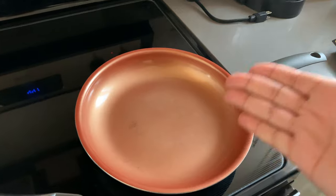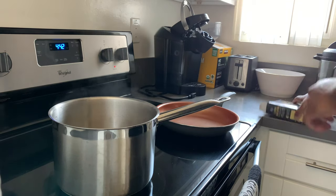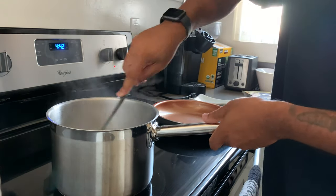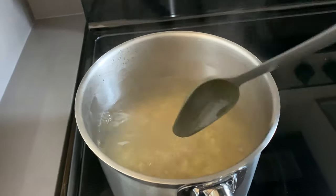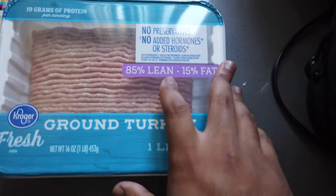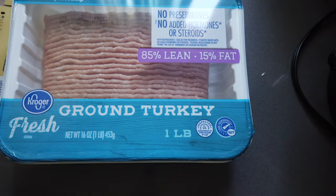Here is the pot — or the pan rather — for the ground turkey, and we'll get into that in just a second. Now we're almost done boiling the noodles, so the next step is to get the ground turkey ready. We got ground turkey, not ground beef, so we are a little bit more on the healthy side. It's 85 lean, 15 fat — you can get whatever you want, that's just what we get.